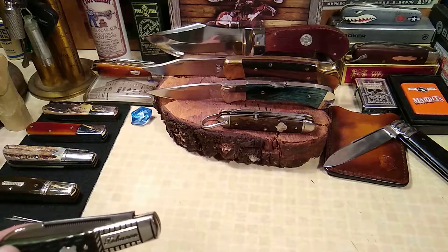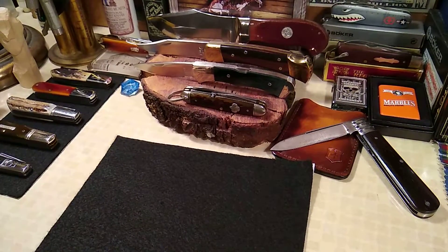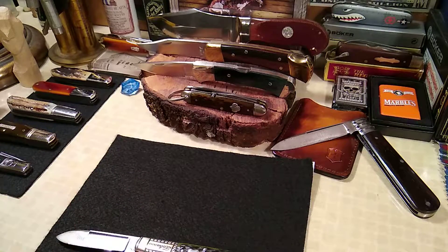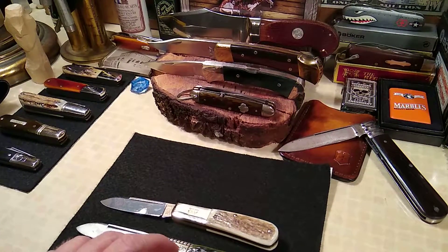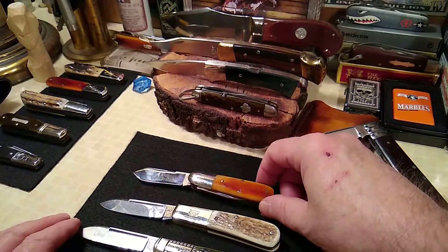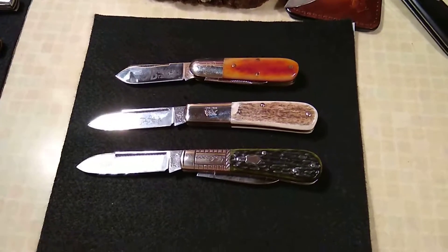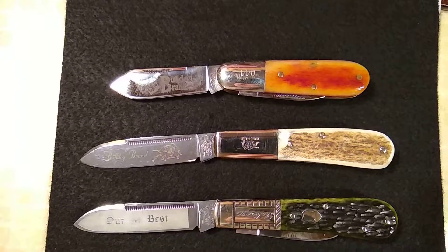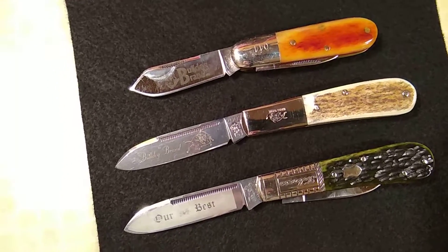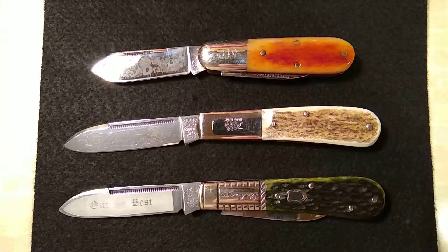Okay, for the finale I'll put out a couple other Bulldog Barlows: this would be the first generation, a fifth generation I believe, and a sixth generation made by GEC. These first two were made in Germany by Frederick Olberts and the last one was made here in America. So my friends, until next time — take care, peace, bye bye.